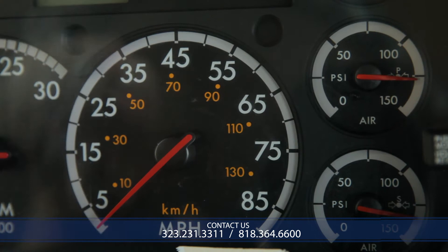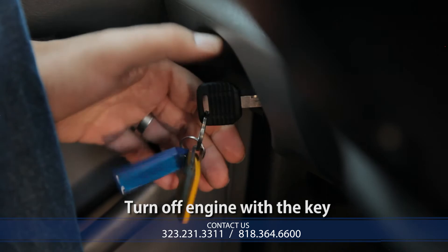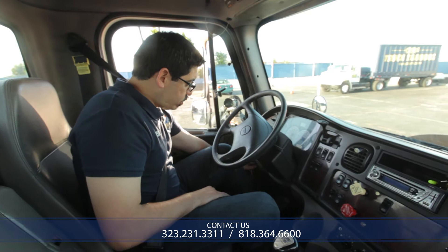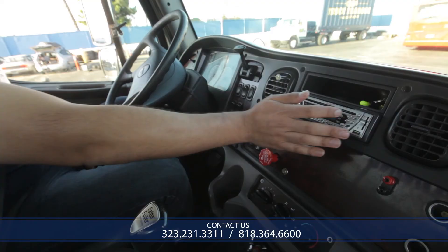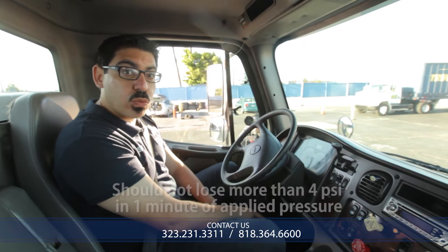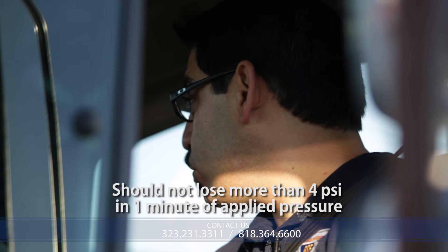At this point I need to put the vehicle into low gear. Now I'm going to be turning off the engine. Once I turn off the engine, I need to make sure that I put the key back on so the electrical system is still working. For the applied pressure test, the next thing I need to do is release my second parking brake — the tractor parking brake. Once I release the second parking brake, I will apply my service brake for one minute. In that minute, I cannot lose more than 4 PSI in a Class A vehicle.